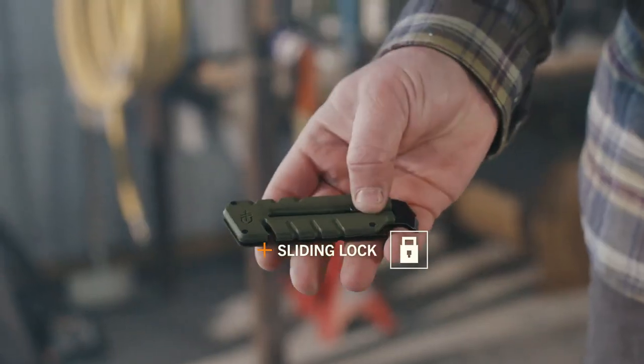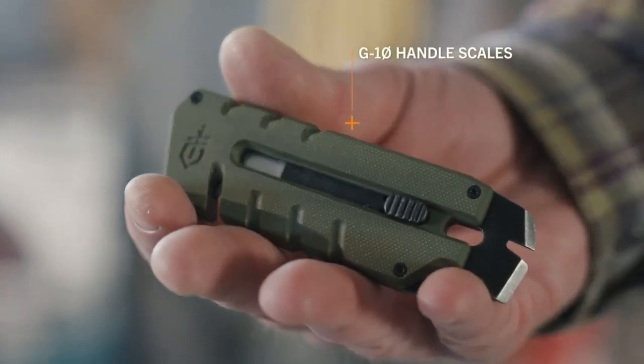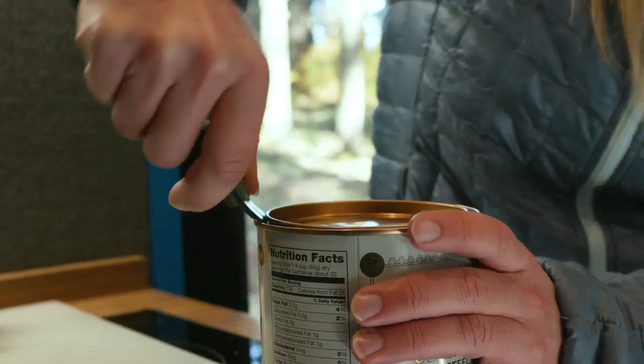The Prybred Utility is safe and easy to carry with three slide lock positions: closed, open, and exchange. The G10 scale material is durable and provides enhanced grip on the job.